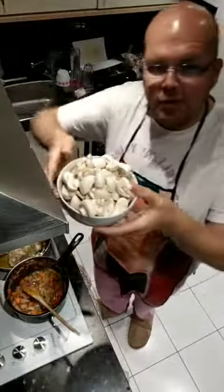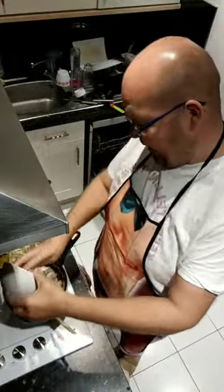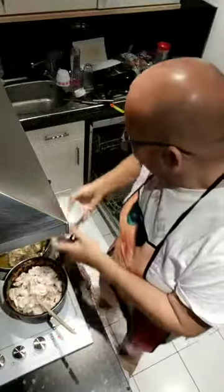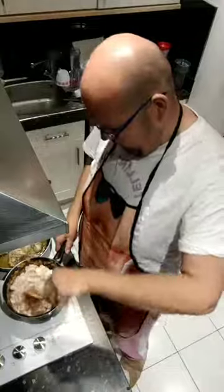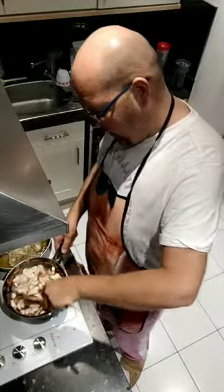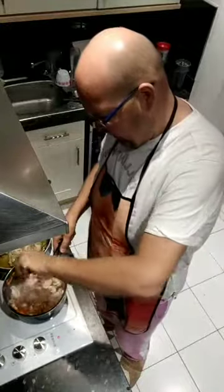Now add the mushrooms. I've got 250 grams of mushrooms - I have weighed those on my Weight Watcher scales. You can see I probably need a bigger pan to be honest, but I've managed to force the mushrooms in there.